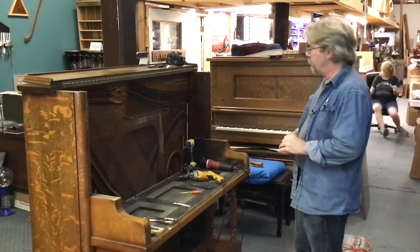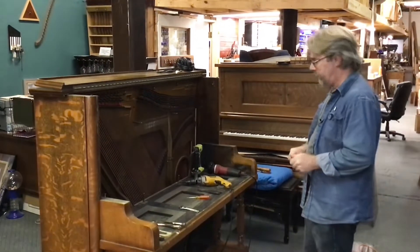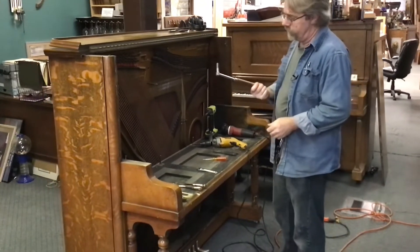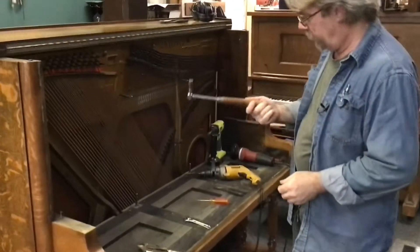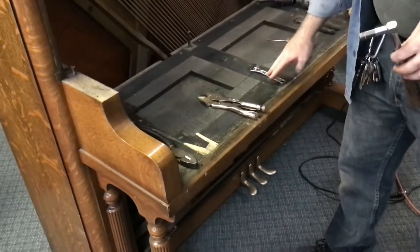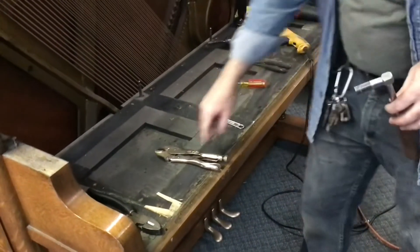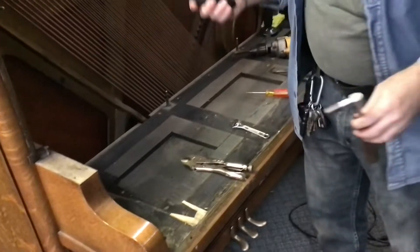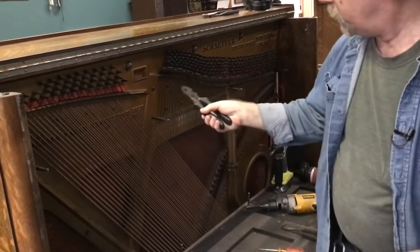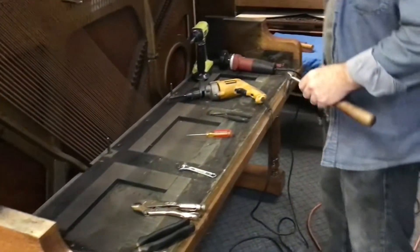We're back and we're going to work on removing the strings, tuning pins, and eventually the plate. We've got a few additional tools to help with that: a student-grade tuning lever, vice grips to help get some posts out, a small crescent wrench, an adjustable wrench, and wire cutters. You need really good wire cutters because these are high-carbon steel strings and they will mess up a cheap set.